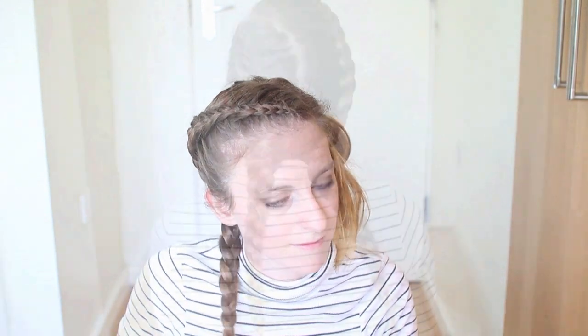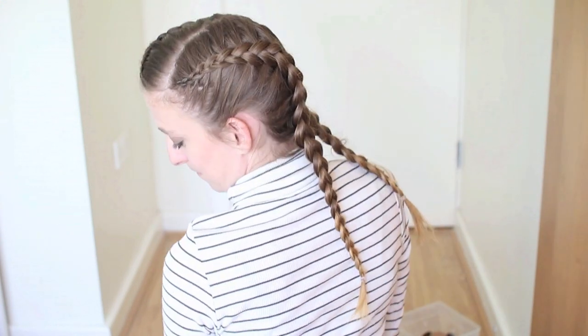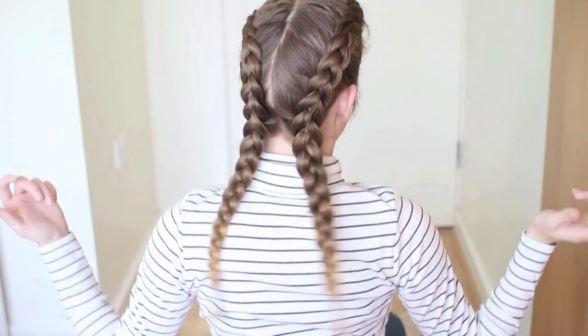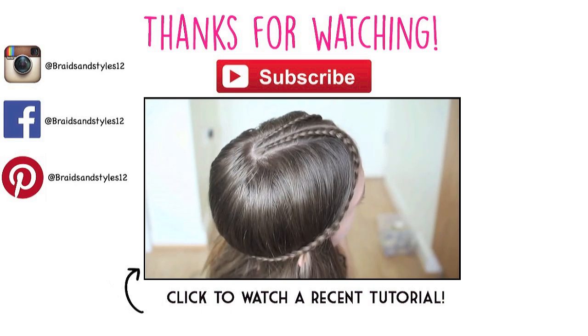That is my final Tumblr inspired hairstyle. I hope you liked this tutorial guys, and if you did, don't forget to give it a thumbs up and subscribe to see more tutorials, and comment down below which hairstyle is your favourite. And if you'd like to see more of these kinds of tutorials, I'll see you next time. Bye guys!